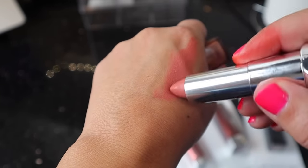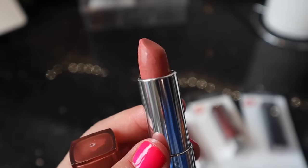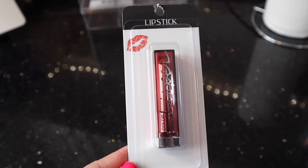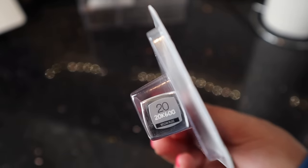I'm definitely more of a liquid lipstick kind of girl, but this is going to be nice. I feel like you always need more brownish shades — this is a really good color. This one is the Color Whisperer in number 20.